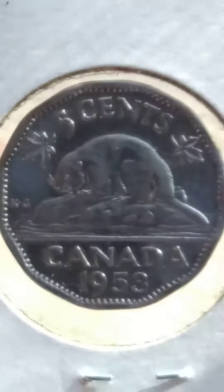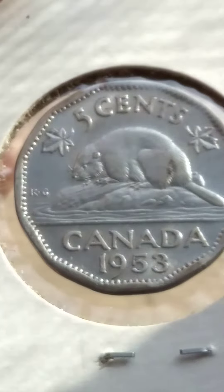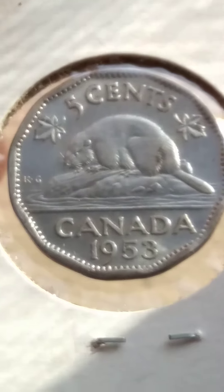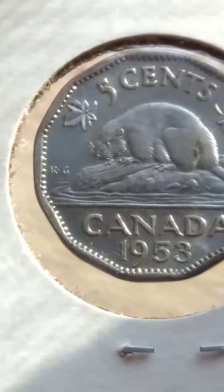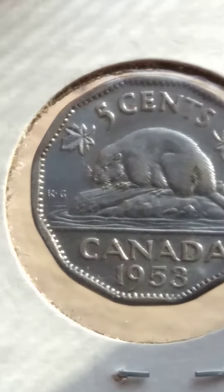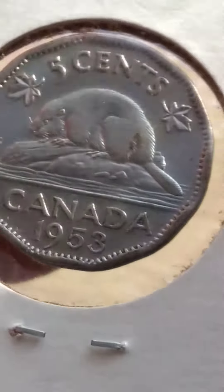And here's the reverse. The back of the beaver there — it's missing a little bit of the crown. I think this is the near leaf version; the leaf's about touching the rim there. It's got mint luster on the back as well, on the reverse.